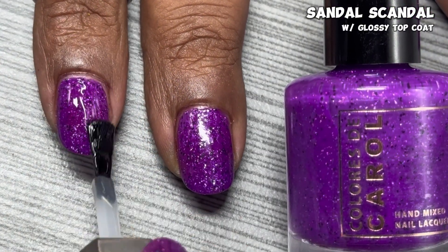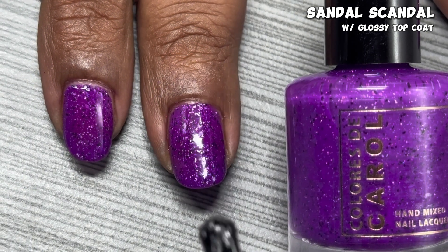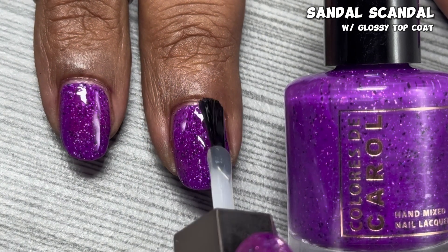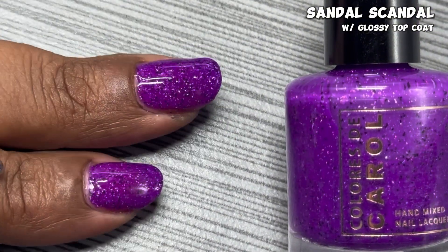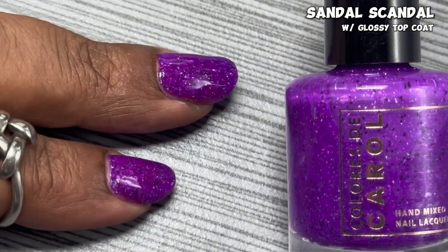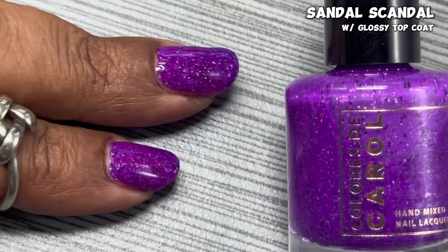Now you can see it does dry down a little bit flat, so you're going to want to use that glossy top coat to really bring out that shine, really bring out the glitters and the hollow. And it makes everything a little more protected as you wear your manicure. But you're definitely going to want to check out this Sandal Scandal in the direct sun.